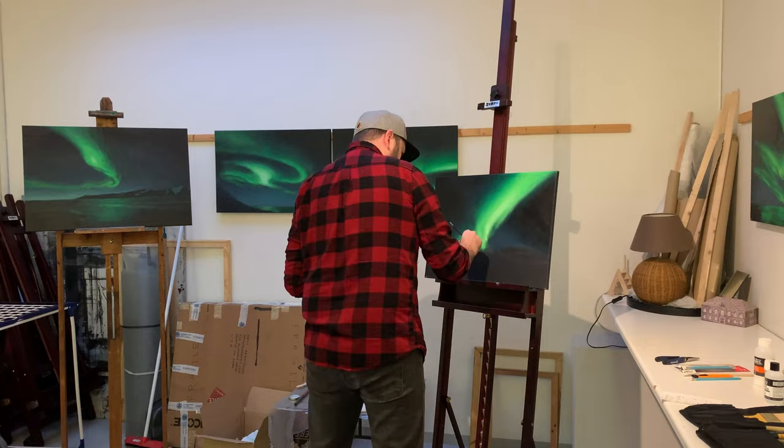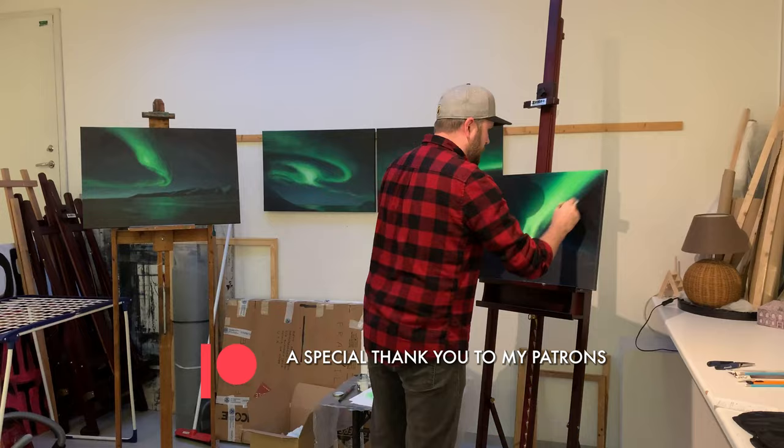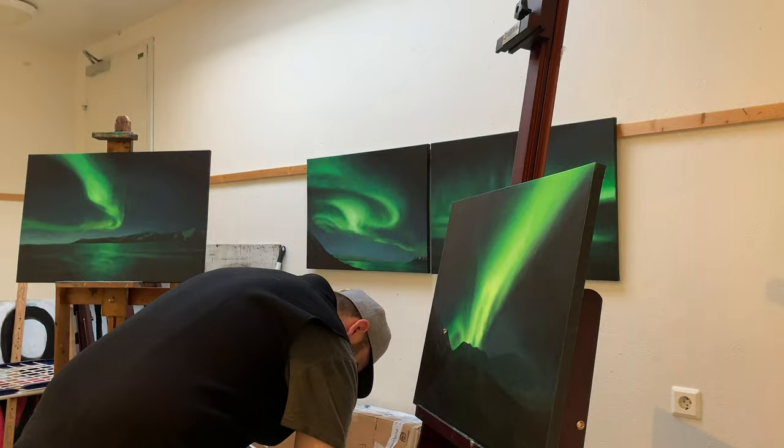Before I get into this video, I want to quickly mention that I've started a Patreon. In the description below, be sure to follow the link to my Patreon page where you can learn more about the exclusive benefits my patrons will have access to, including original content that I won't be posting anywhere else, as well as original artwork from me. There are also links to my other socials.